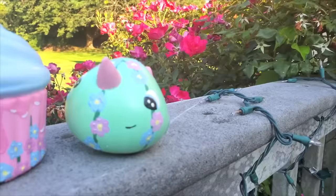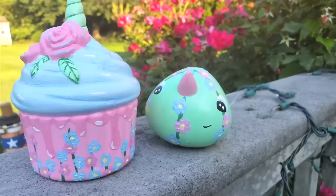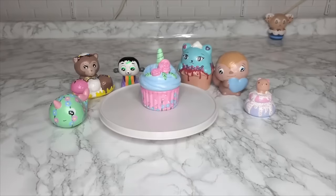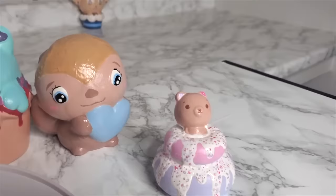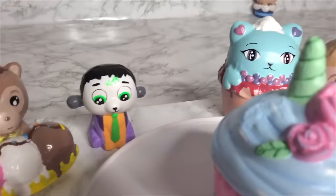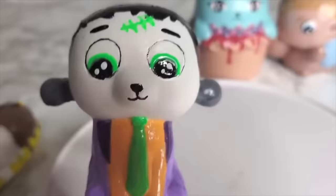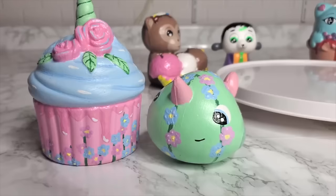Let's check in with Flo to see how she's feeling about the competition. Whoa, Flo! Flo, get off the plate. Tell us about your dish. That's impressive. Wow. Frank, your thoughts? A real treat indeed. Thank you so much, Flo. Good luck in the voting.